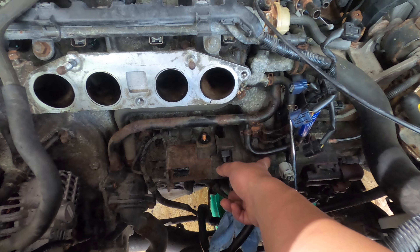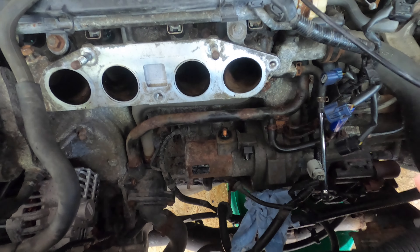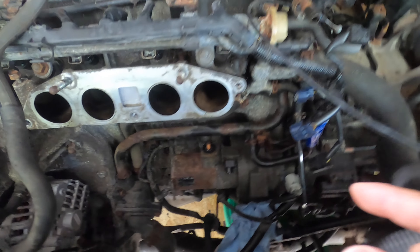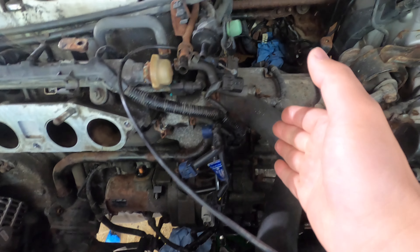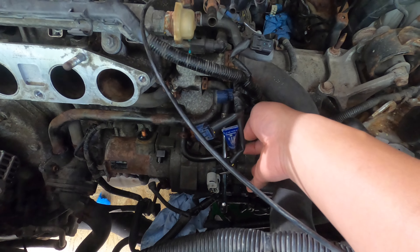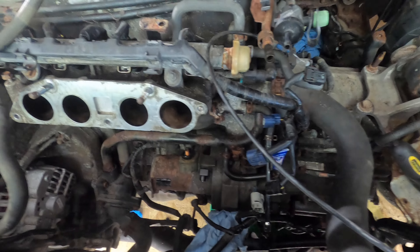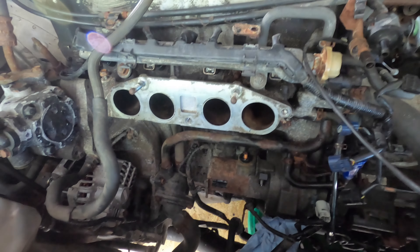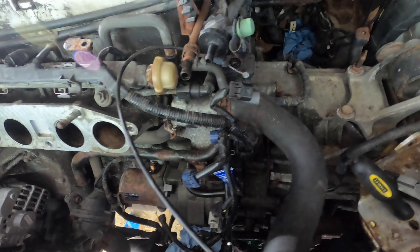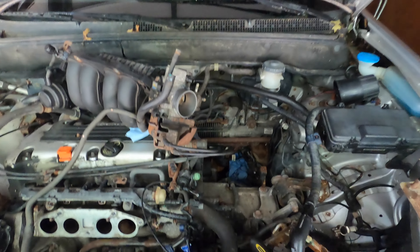I don't know any practical solution for this problem. Someone told me I need to remove the transmission to get space to access the flywheel. Maybe the teeth of the flywheel are broken because it got stuck, which would be a very expensive repair. For now, I'm not going to consider removing the transmission.